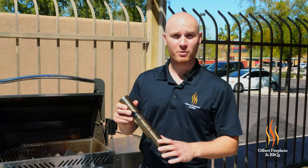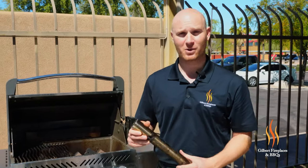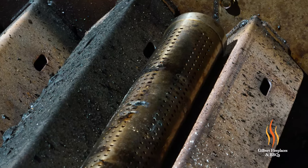We got our smoke tube loaded with our cherry wood chips. What we're going to do is place this over one of the gas burners on the grill. We're going to have that burner on high initially, and in about 10 minutes we're going to get a really nice smoke flavor. The smoke tube is on the grill now, and it's going to take about 10 to 15 minutes to get smoking — so while that's going, we're going to prep the lamb.